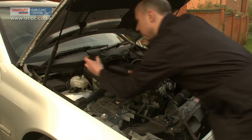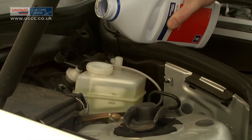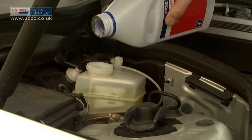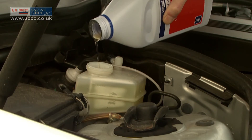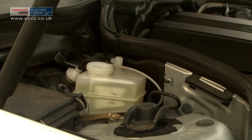Make sure you use the correct brake fluid for your car. If the reservoir has two parts, fill both halves. Then refit the cap and close the bonnet.